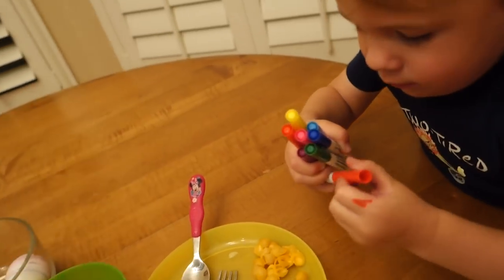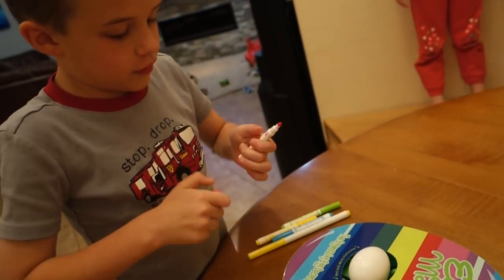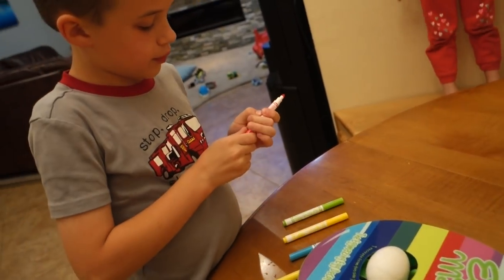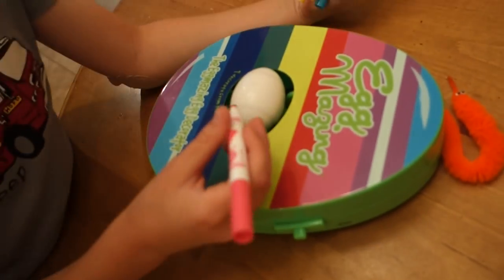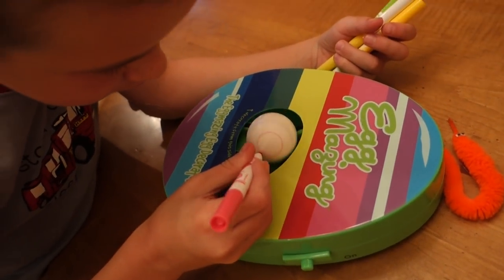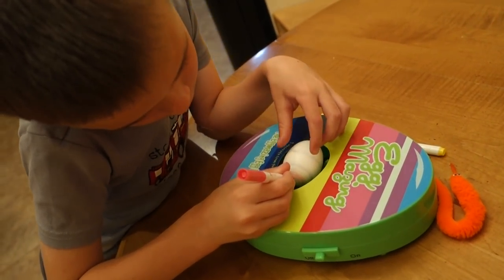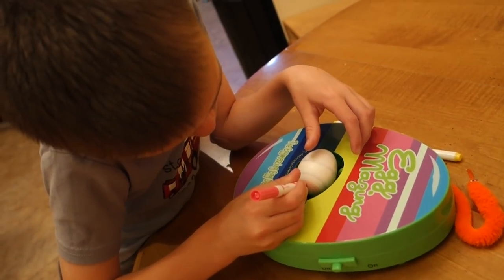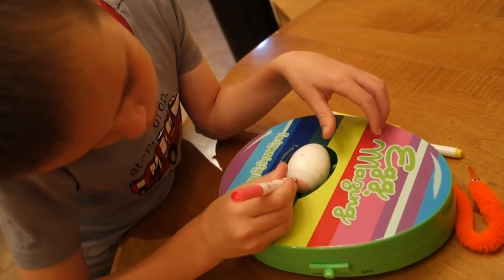Here we go, buddy. I'm going to turn it on for you. This is going to be on pastels — are you going to do pastels? Hopefully this works. There we go. Yeah, that looks better with the paint. That looks better — so it's like a light color. So you like more of a pastel one. There we go.